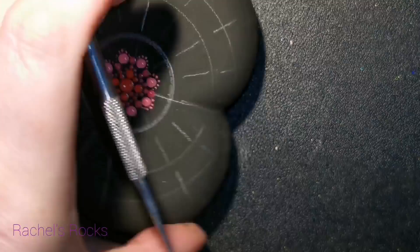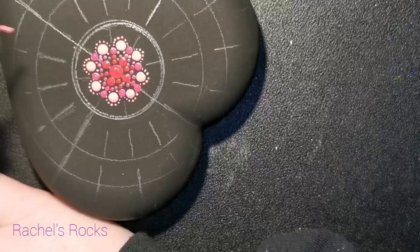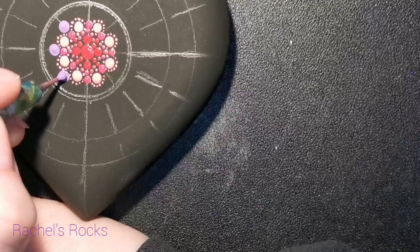So I have red, I have magenta, and now I have a light pink. Basically I'm doing bigger dots and then walking little dots around it. It looks like it's going orange, but it's just my lighting — it's really just red. Now I'm doing a lavender, so I'm kind of going from red to pink to purple.